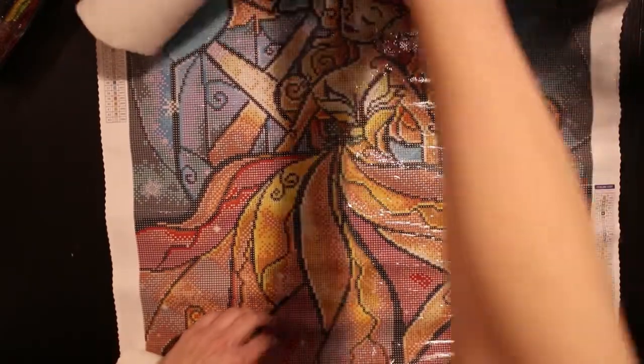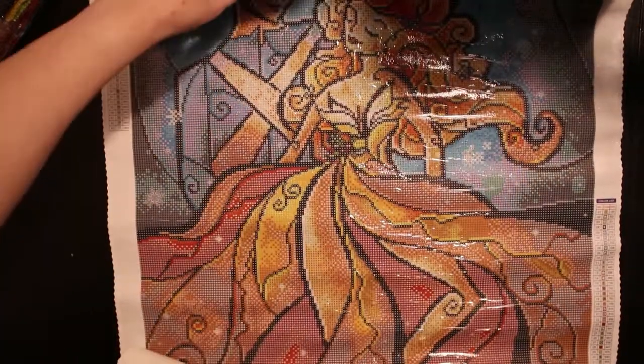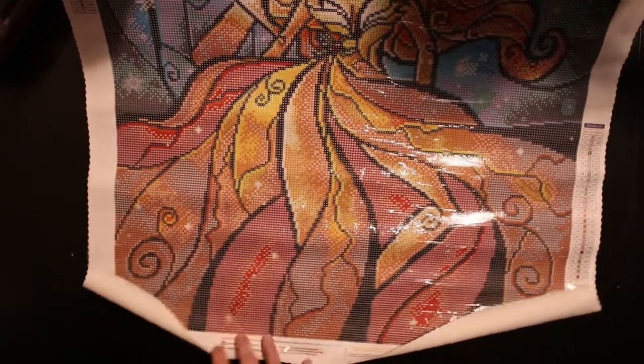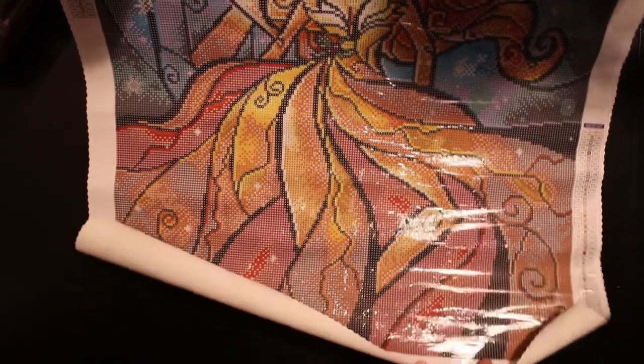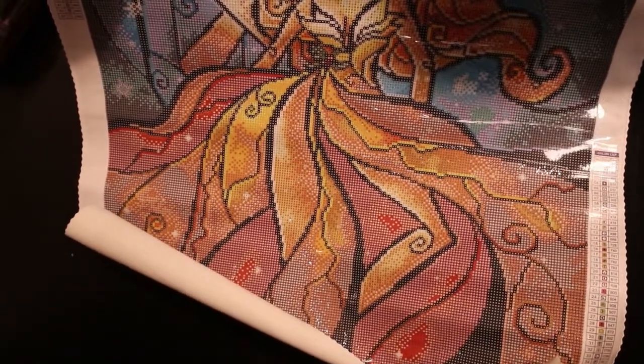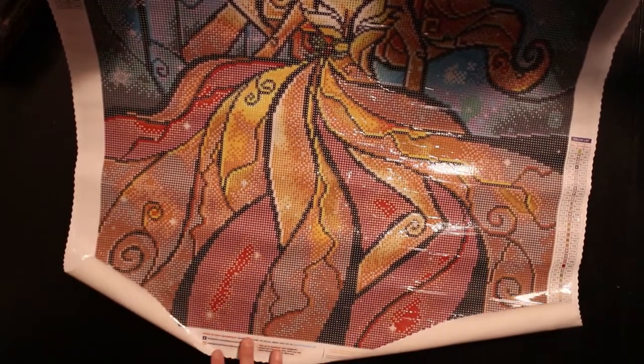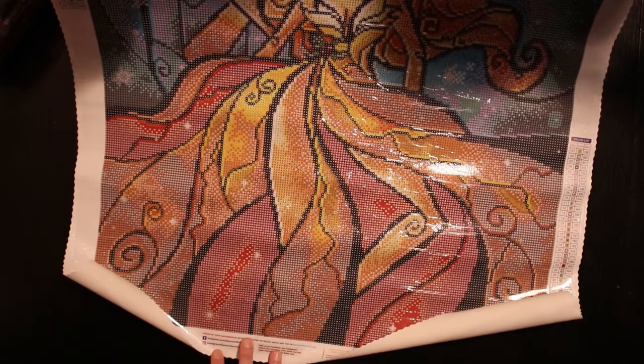And her dress there — beautiful. There are so many different shades in her dress. It's amazing.